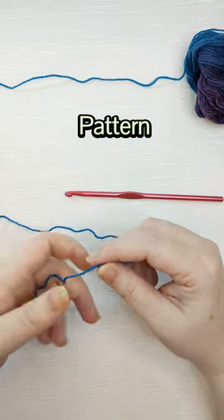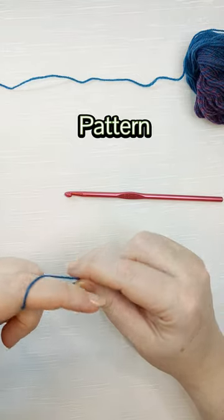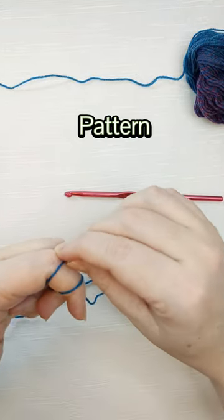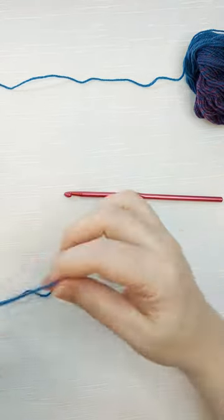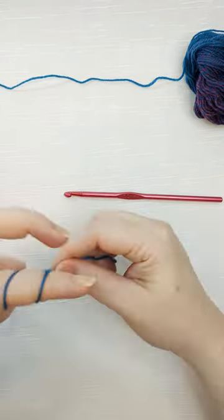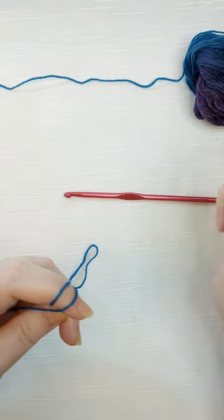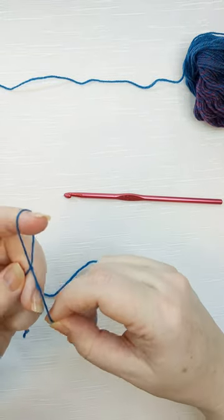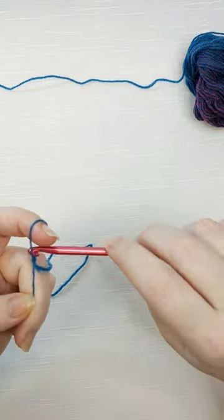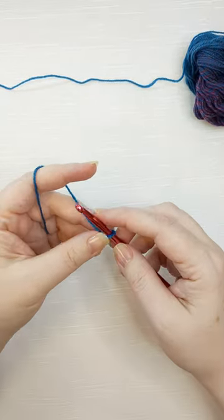The stitch pattern for the granny stripe uses a repeat that is a multiple of three stitches plus one — so for every three stitches you have, that's going to be one cluster. For this example, I'm going to do a chain of 15 and then add one, so I'll have five clusters. We'll start with a slip knot: wrap the yarn around your finger twice, pull the back yarn forward, then pull the back yarn off to make a slip knot.